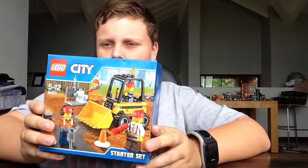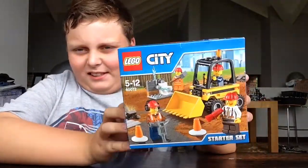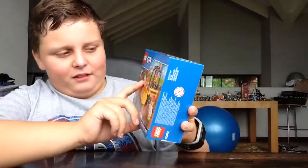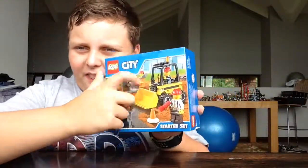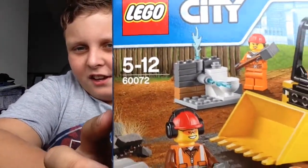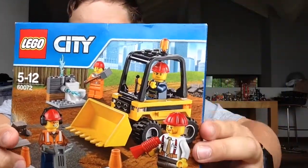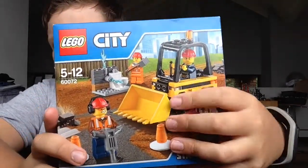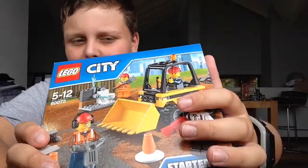I've also got the construction city set. What I like about the set is you get that exclusive toilet — I think you can't really get it in other sets. There's a nice construction guy, and there's a bulldozer, and then there's another construction guy. This bulldozer is quite nice, I really like that piece.